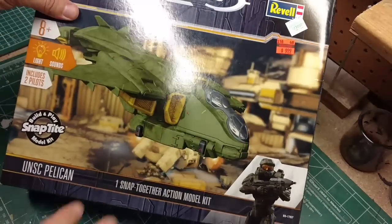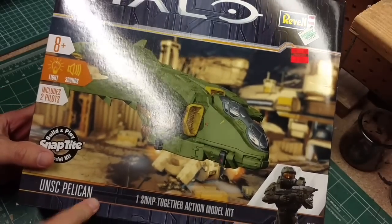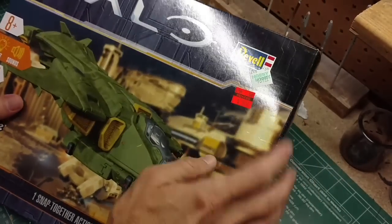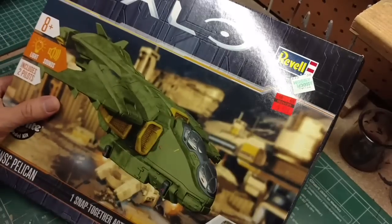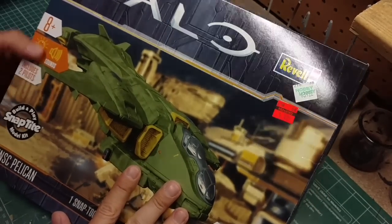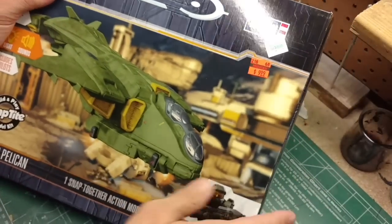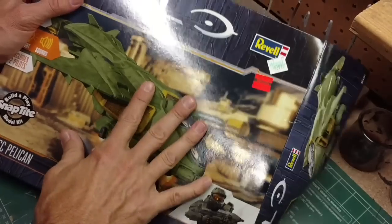Hey guys, welcome to today's project. We have the Halo Pelican from Revell. I got a really good deal for $9.99 from Hobby Lobby, marked down from $39.99. This is one of the snap type build-and-play kits, but I think there's a lot we can do with it.